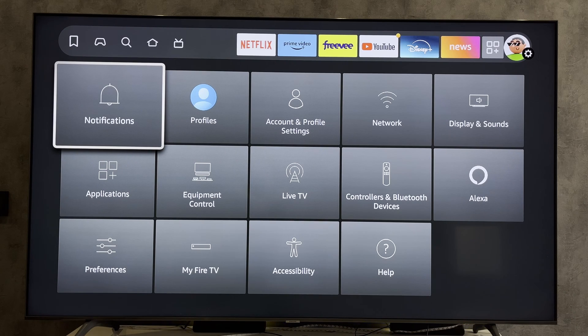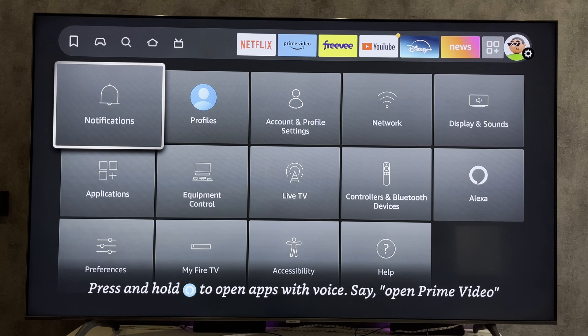Hey everybody here on the Geekbox YouTube channel. Today I will tell you how to stop someone from connecting to your Fire Stick. Let's go.